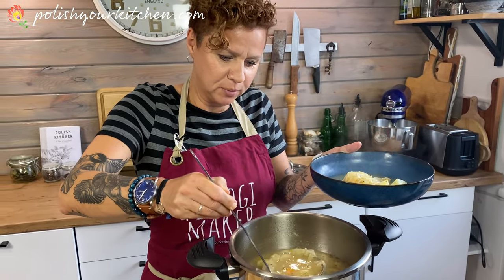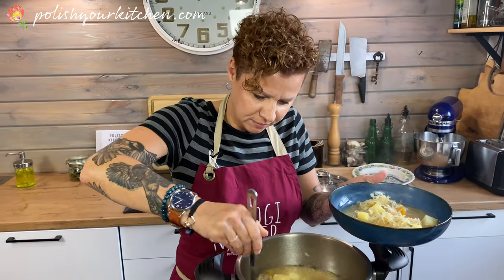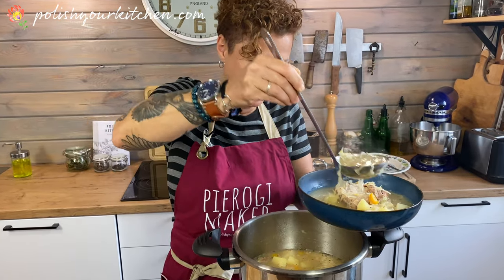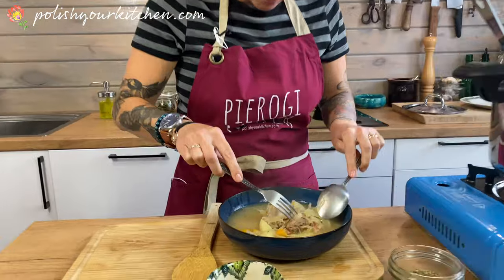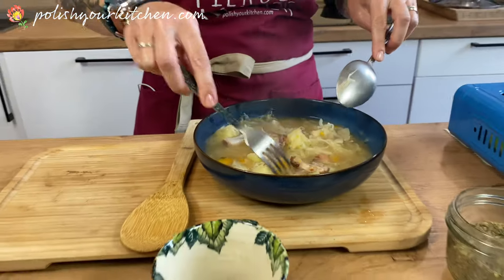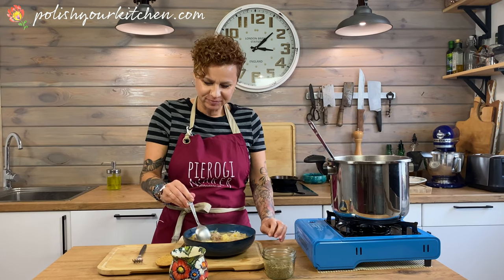I'm going to spoon this onto my plate to show you. Our cabbage soup — our sauerkraut soup called kapuśniak — is a nice hearty, thick soup. Let me get a piece of rib in there, you can see bacon in it. Look at the meat — it's nice and tender and falling off the bone. You can serve it to your family and friends. It's deliciously sour, it'll get your salivary glands going. It's really tasty — I hope you try this at home.